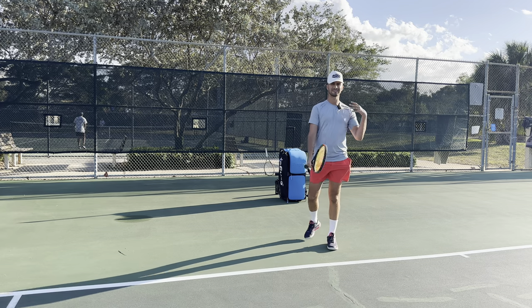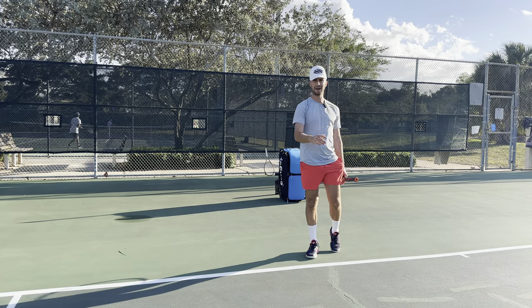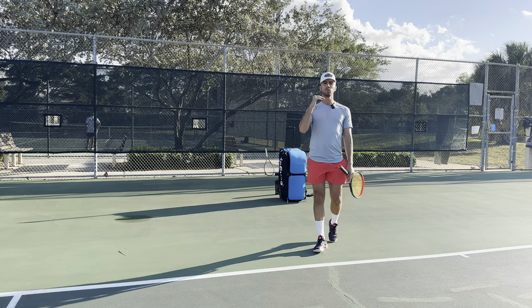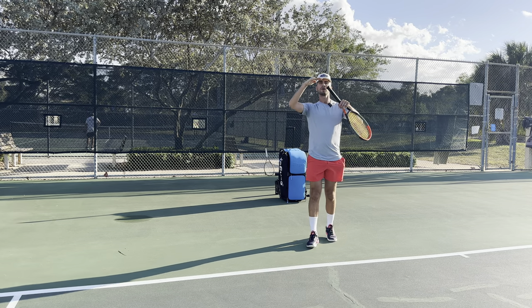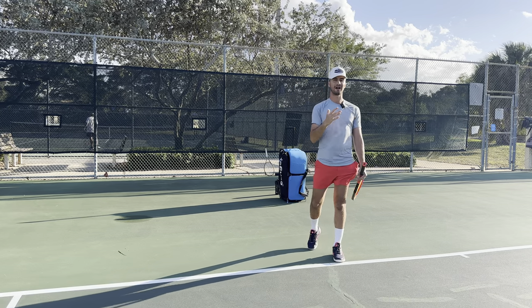I tell a lot of my students when they're new with me, they're like, 'Tyler, I make the ball every single time when I stop the racket.' Yes, you'll make the ball every single time when you stop the racket, but you will never improve beyond that — this is going to be the ceiling of your skill level. You're never going to improve your forehand any more than this because you don't allow yourself to follow through.